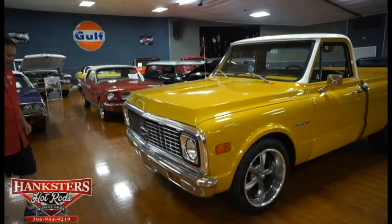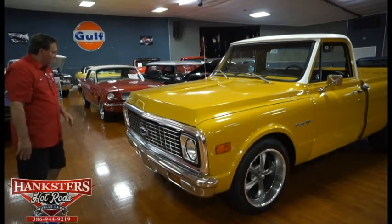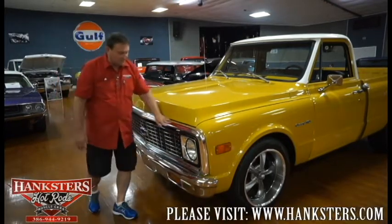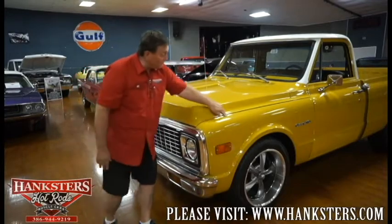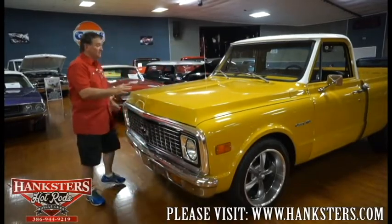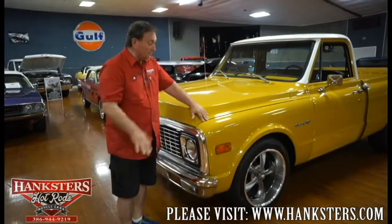Marker lights are amber the way they should be, nice and clear, not milky at all. Headlight bezels just as they were when they were new. Really a great looking truck across the front. Also, the hood fitment is great — across the front and both sides are nice and equal. It's a great, great fitting hood. Nice truck so far.